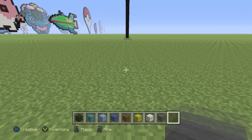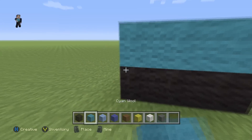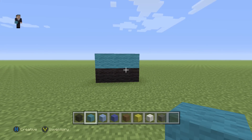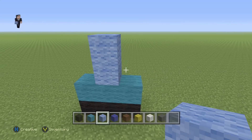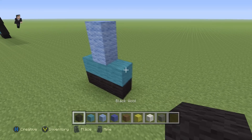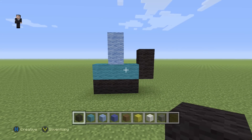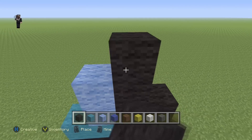This should be more than far enough away. We're going to go one, two, three, with three cyan wools on the top. Then right in the middle we're going to place two light blues, and then two black wools on the right of the cyan. Then we're going to place three black wools.